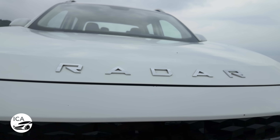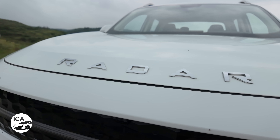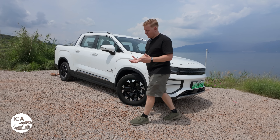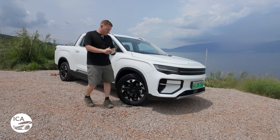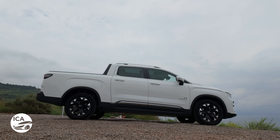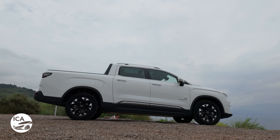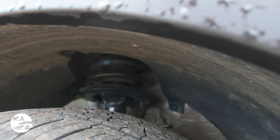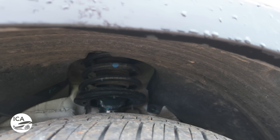Radar is the Chinese name; Radara is the international name for markets like Thailand and Australia, just to get that clear. It's a fully electric pickup truck, built from the ground up as a fully electric pickup truck, so it's not a converted ICE platform, which does give you some packaging benefits and also ride benefits. It means you get McPherson struts up at the front and multi-link suspension at the rear.